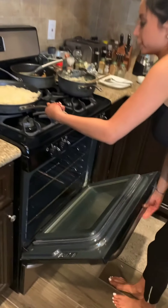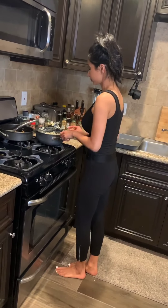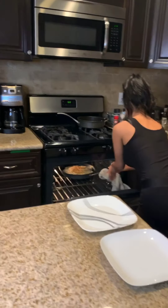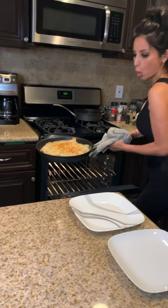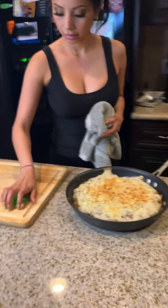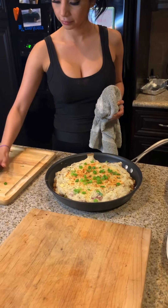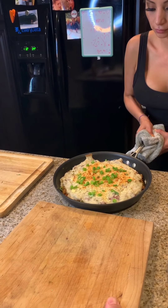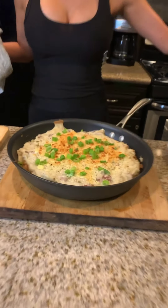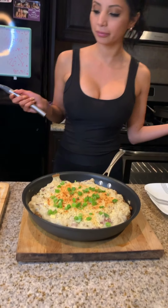Pop it in the oven for about 10 minutes and we're ready to eat. It's been 10 minutes, it's ready — it's nice and golden brown. Ta-da! It smells divine and that's it! That's my quarantine shepherd's pie. You just serve and enjoy.